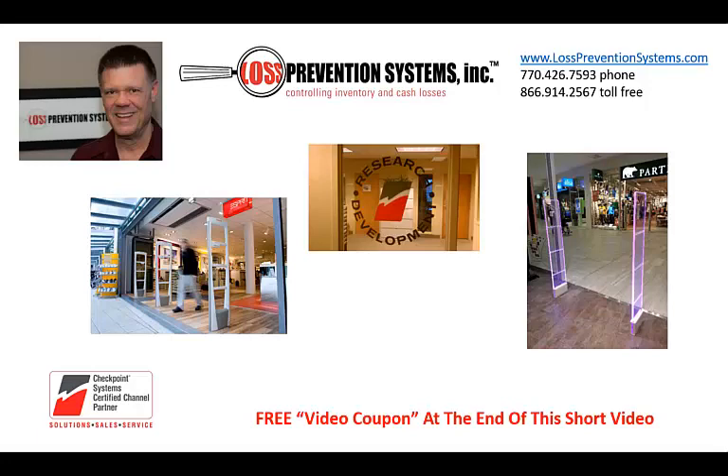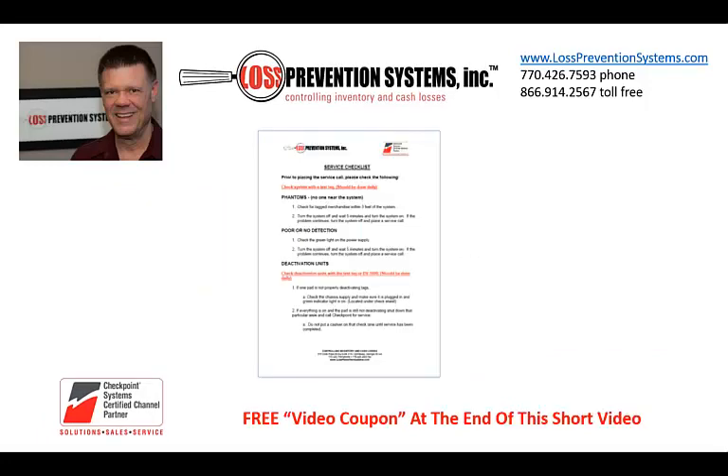My name is Bill Bregar, the President of Loss Prevention Systems, and I want to thank you for watching this short video. There are things you should do to keep it in top shape and operating smoothly. Loss Prevention Systems has a checklist that you can request. I'll highlight some of the more important items here, but I want to mention that I'll be giving you a video coupon at the end of this short video.